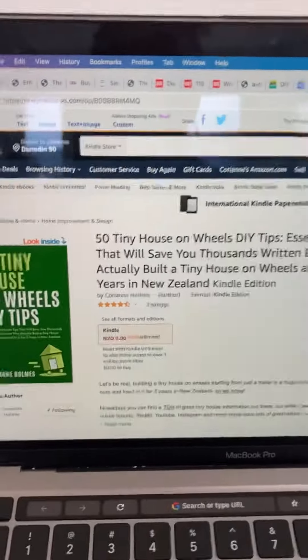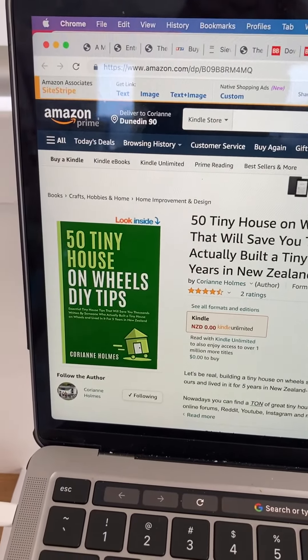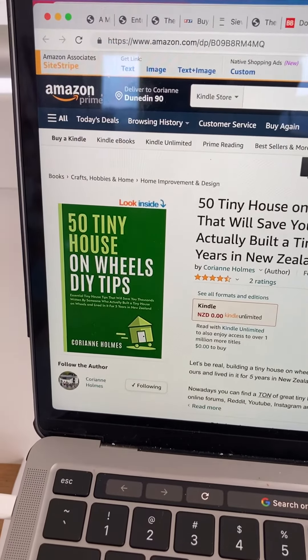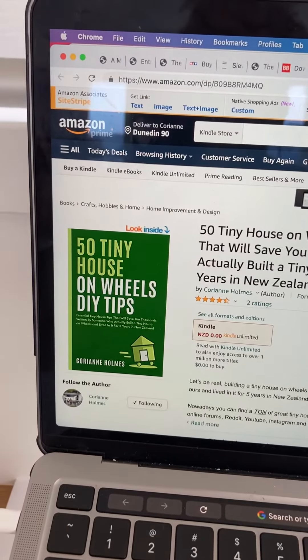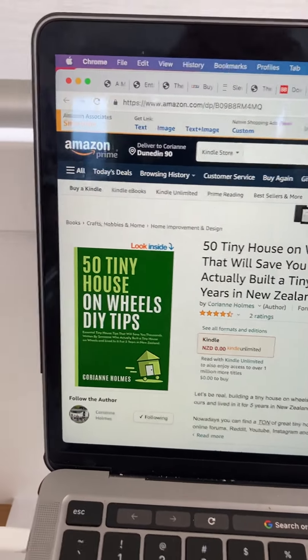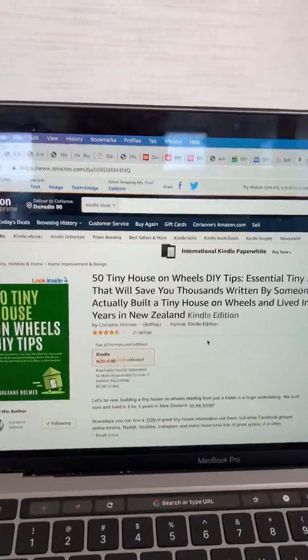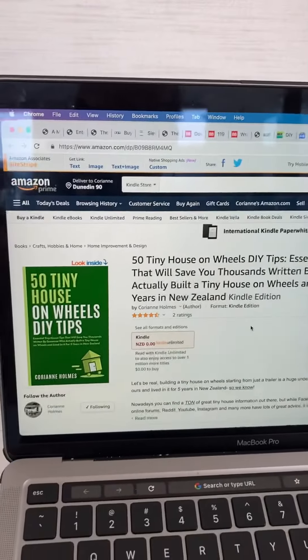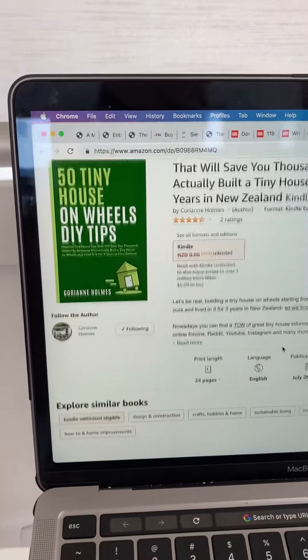Hello, this is Cory from South Island Tiny House. I wrote this quick little ebook — it's only about 24 pages long, it's on Amazon, and it's called '50 Tiny House on Wheels DIY Tips.' This was one of the first things I've ever published on Amazon. I have a full-length book coming out, but I wanted to put this one out to get my feet wet.